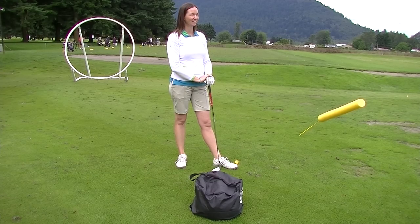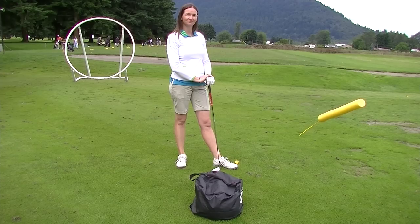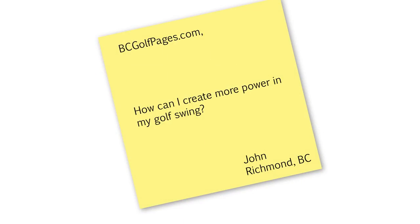Hi, this is Ray from the YouTube BC Golf Pages channel and this is our Ask a Pro segment. We have Jennifer Gregan from the Chilliwack Golf Academy here to answer a question from John from Richmond. John wants to know how he can create more power — and I think we all want to know that — so what can we do there, Jennifer?